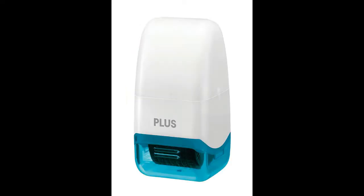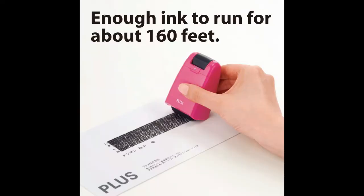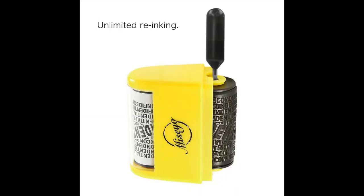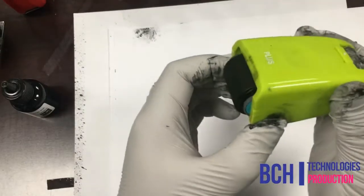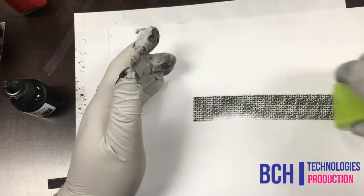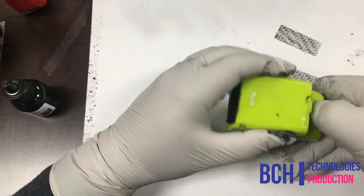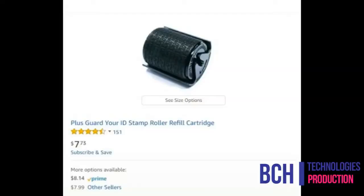This tutorial is to refill the non-refillable roller stamps made by PlusGuard or ID. It is not for the refillable roller stamps like this, which has a removable cartridge. The cartridge is not refillable and will cost $8.